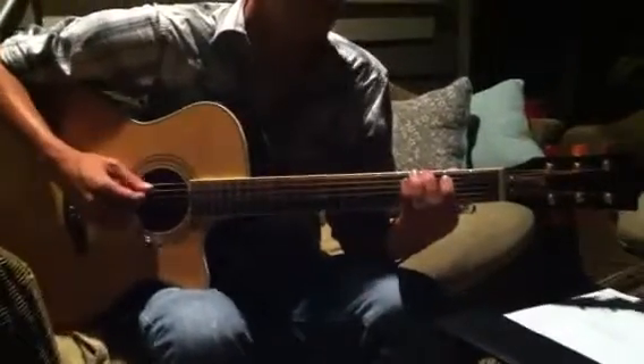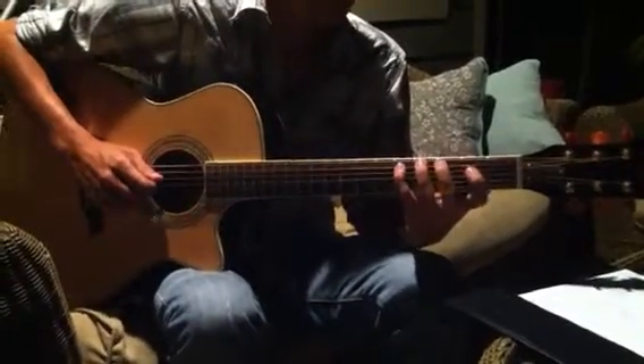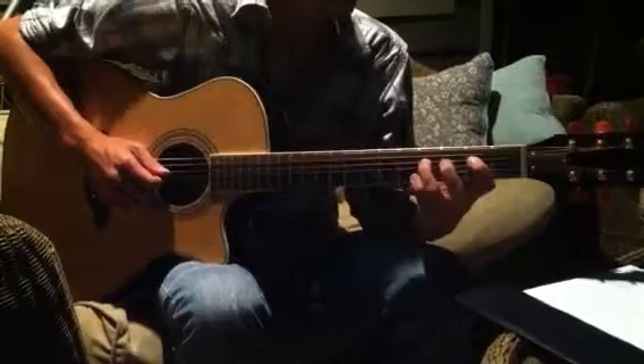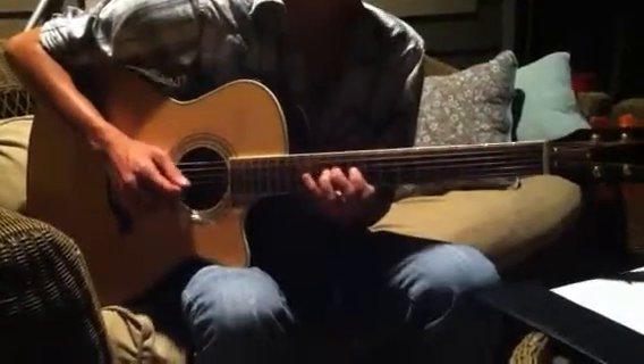And it'll be the same thing down here on the 3rd fret of the E string. Middle, pinky, pointer, middle, pinky, pointer, ring, pinky. And that's our G scale in two octaves.